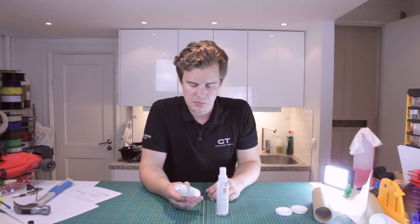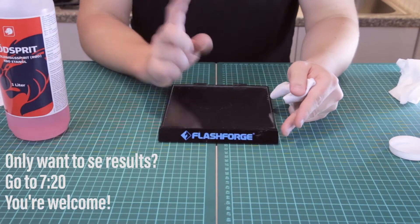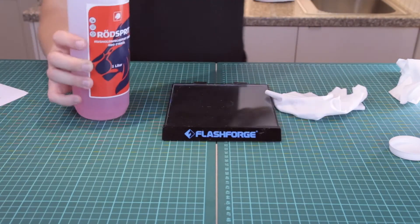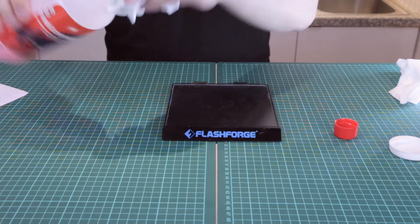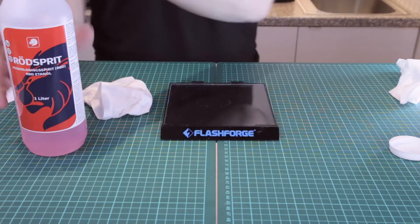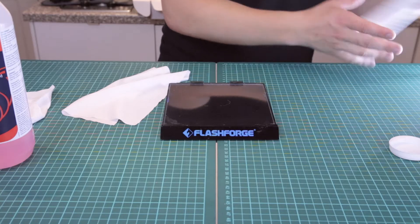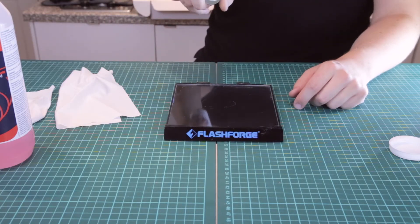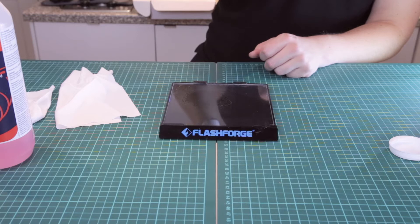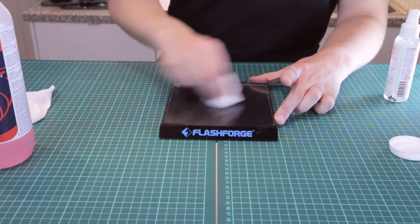Let's see how we apply this on a build plate and do some prints with it. Do not apply this inside the printer since it's probably a little bit sticky and it can clog your belts and stuff like that. So remove your build plate. In this case I'm using a cold build plate. Let's clean it off a little bit using alcohol and let it dry. Then be around 10 centimeters away and do a spray - you can see the surface is now sprayed.